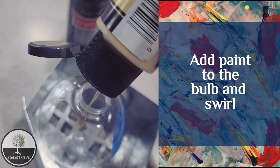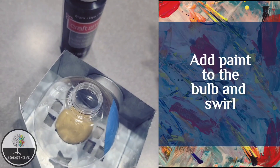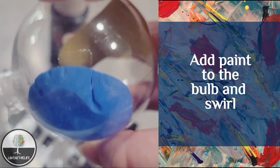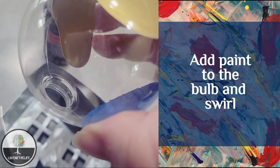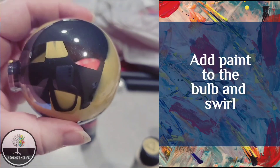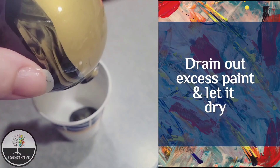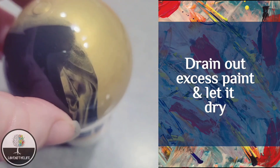This is the super fun part. Put your bulb somewhere where it will stand upright. You will take your paints and put them in and swirl it around, then take your other color and put it in and swirl it around. You can also add them at the same time and swirl it that way, whichever is your preference. Once you have it swirled how you would like it, tip it upside down in a disposable cup for it to drain and dry. These take a while to dry, so don't get in a huge hurry.